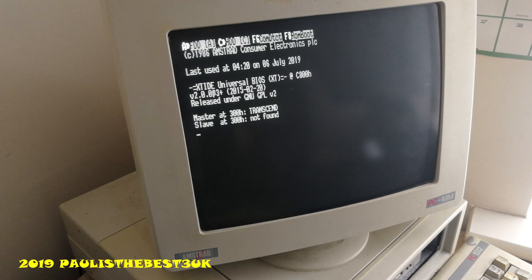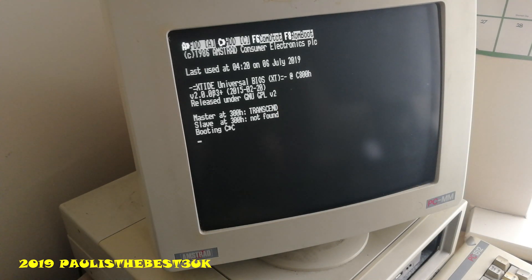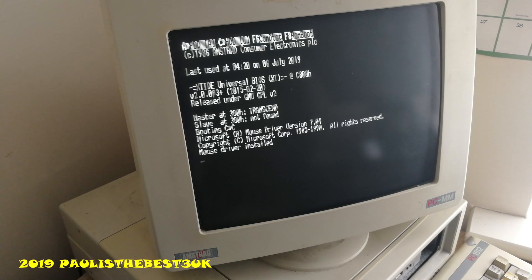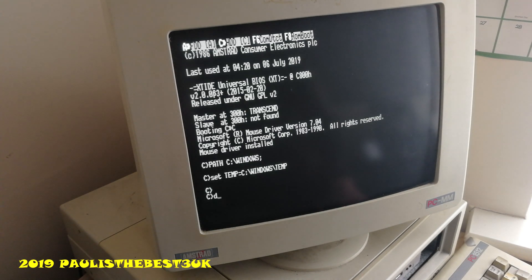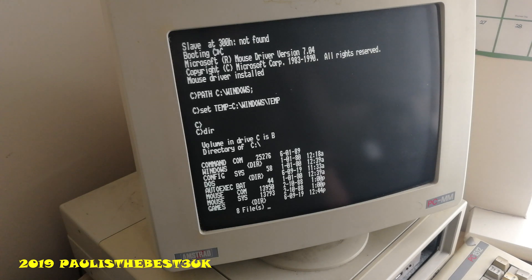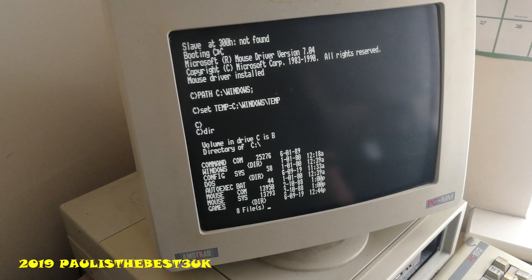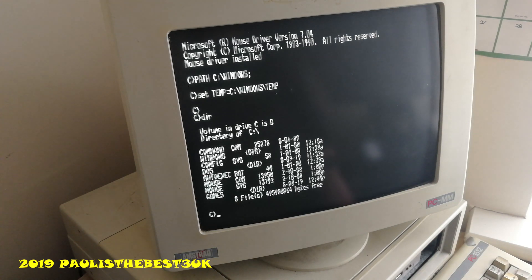And as you can see there's my Xtide Universal BIOS — that was that modern thing I put in earlier that I showed you. That's giving us a hard drive, so this is the compact flash working right now. I've got MS-DOS on here, an early version to try and keep the memory footprint low. Bear in mind this computer's only got 512KB of RAM; it is not expanded to 640K.